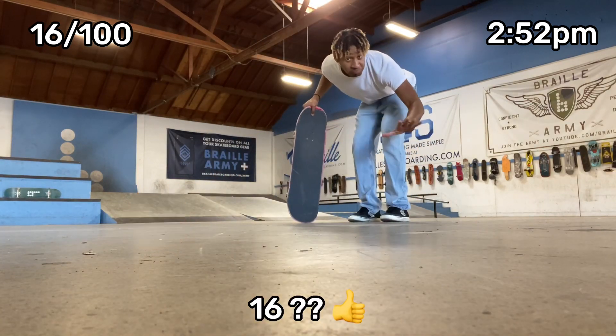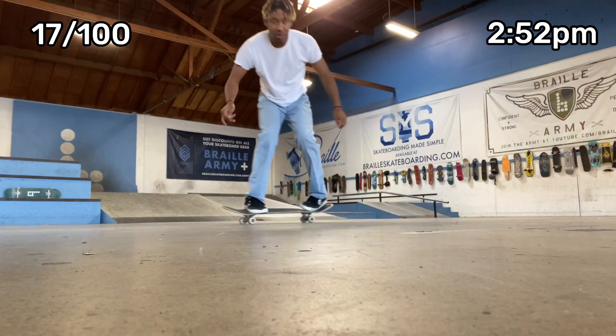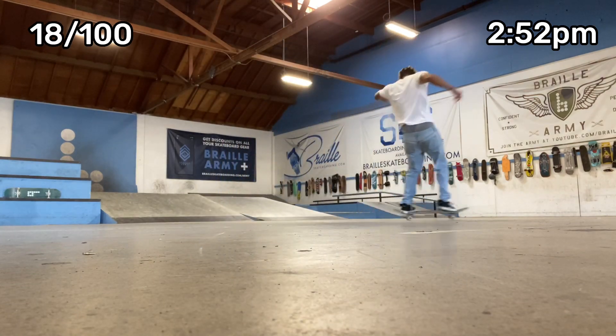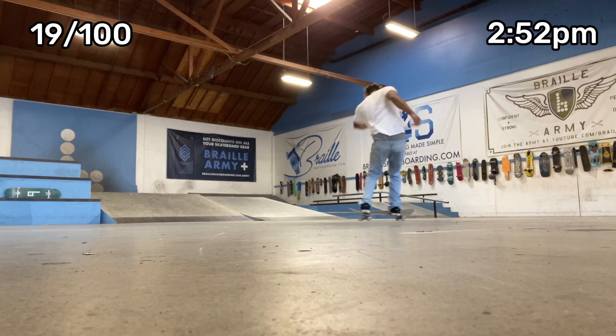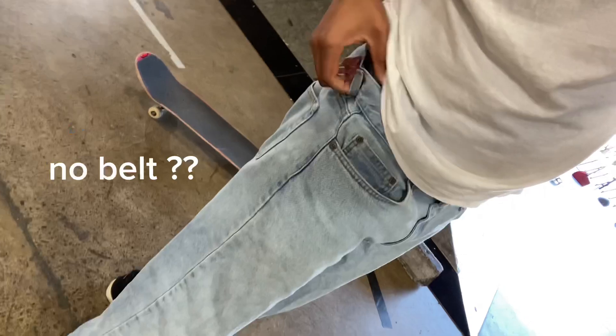16. We're at 20 hospital flips. I'm not wearing a belt or a shoelace belt or nothing, so my pants are really baggy — it's kind of weighing me down a little bit.